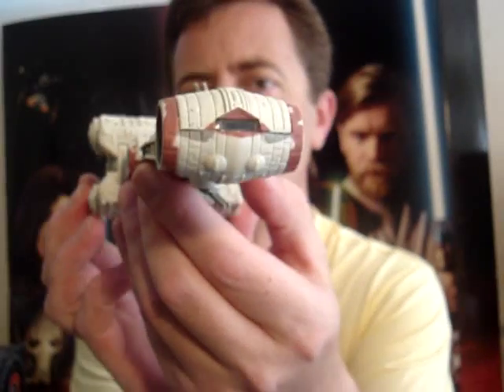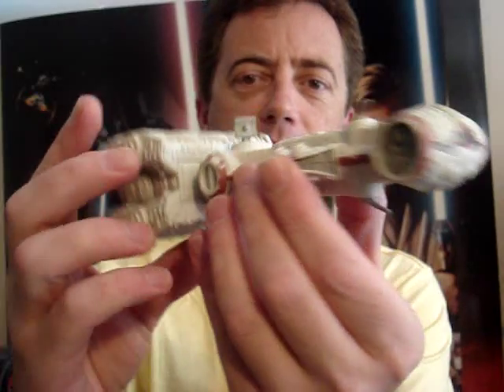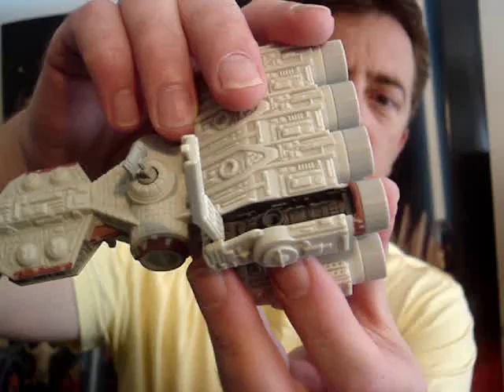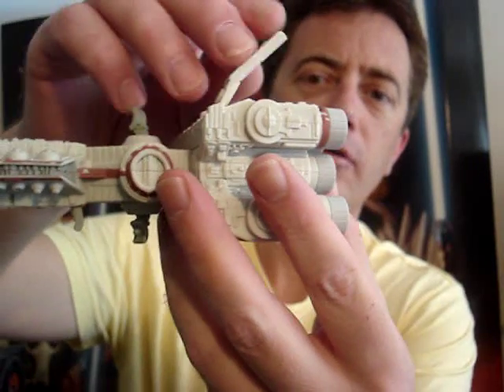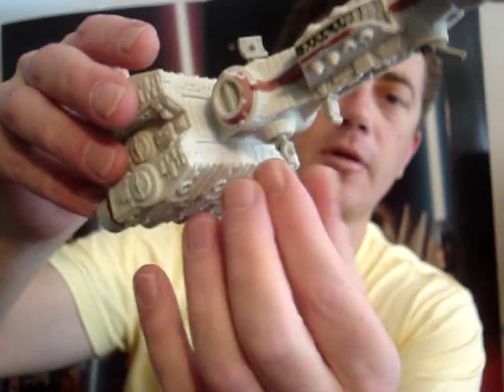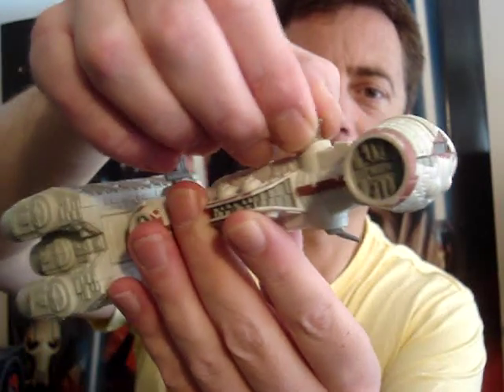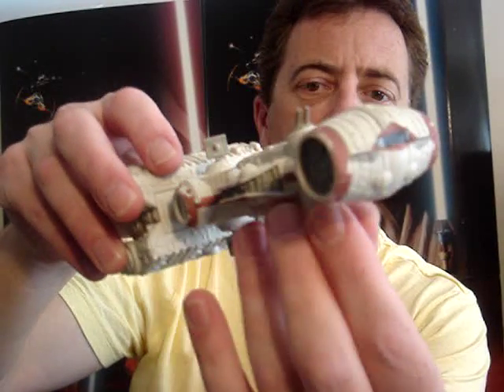Let's give you a closer look now at the actual vehicle. It's got a few little features. It has a hatcheting part here to just reveal part of the engine — pretty boring. It has a rotating sensor array at the top and bottom, and also rotating turbo lasers, top and bottom as well.